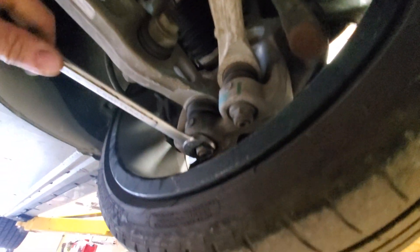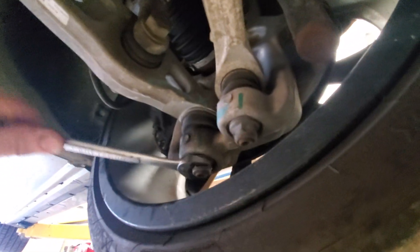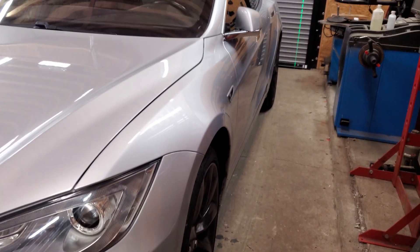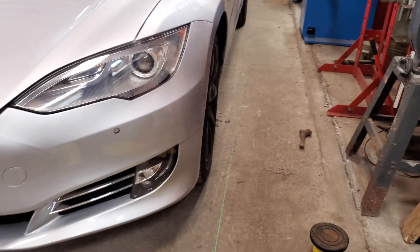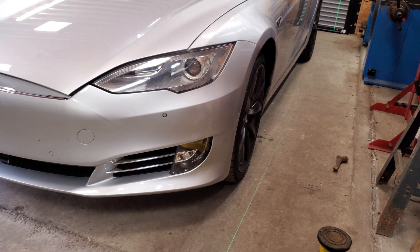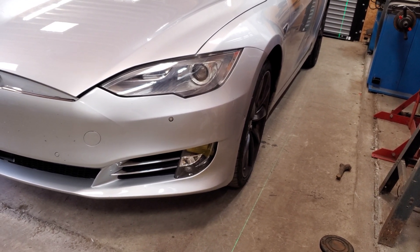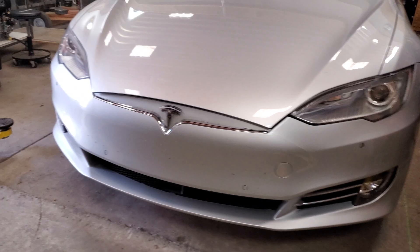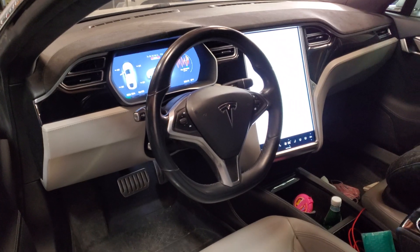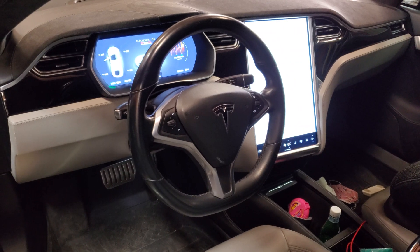I tightened up that ball joint and realized very quickly that it was an offset ball joint used for alignment purposes, which kind of explains the problem. Whoever did the alignment at Tesla probably wasn't physically strong enough to hold the stud of the ball joint and tighten the nut. It took me quite a bit of grunt to get it tight, and now the alignment is completely off.